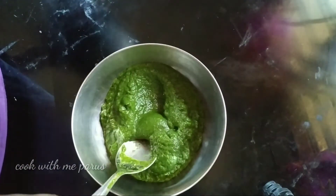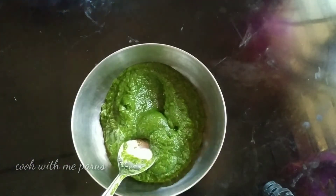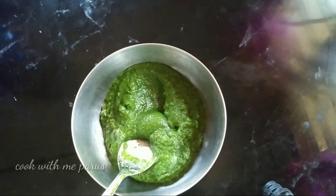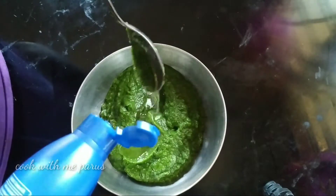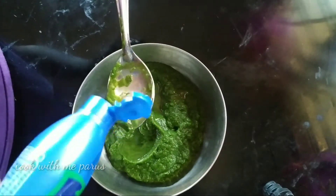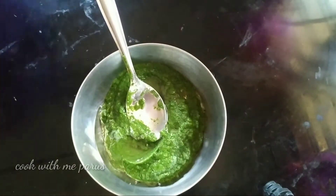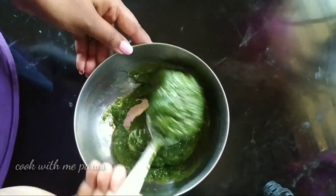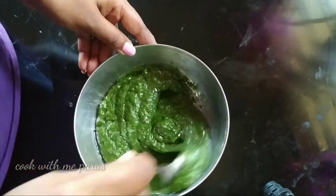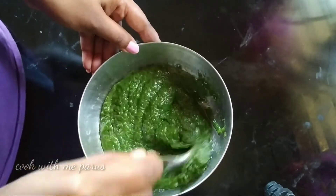We will use this one time. For the next time, we will store this in a container in the refrigerator. Let's try it. If you want to try it, you can add a hair mask. If you want to do it, you can get a little bit of hair.